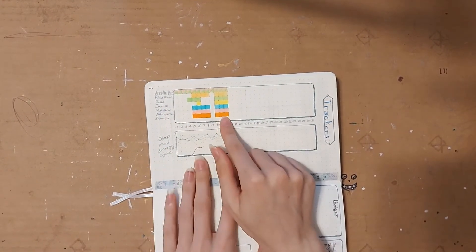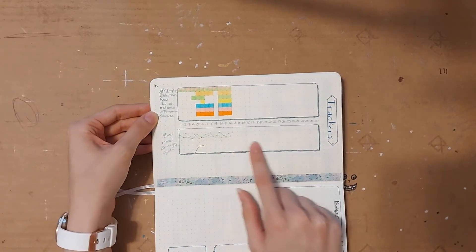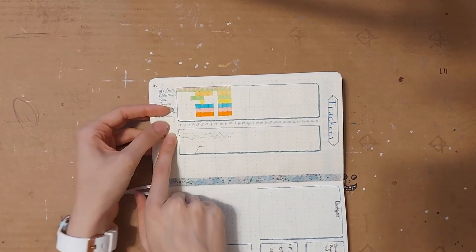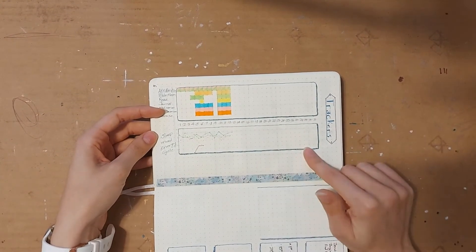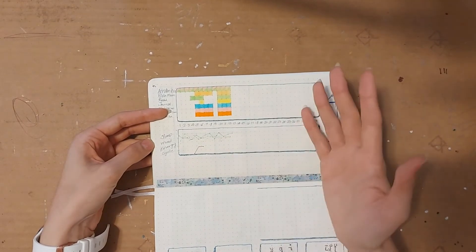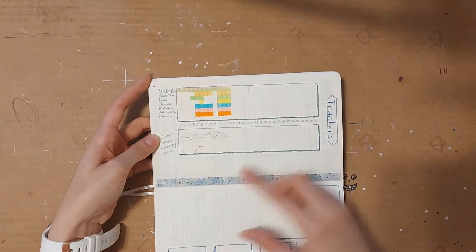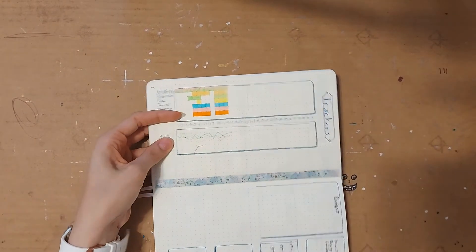I have habit trackers — some of these aren't always habits but sometimes just things I want to track how often I do them. Then I have this graph where I track my sleep, mood, and energy. Sleep is blue and that's number of hours, mood is green, and energy is pink. I only have five through ten because if I get below a five I'm in trouble. I've done this sort of graph tracker for quite a while and it's very essential to me — I can often see when I've gotten nine or ten hours of sleep then my energy and mood will spike, and if I'm feeling sick and can't sleep well they go down. It's part of my morning routine to color in what I did the previous day.